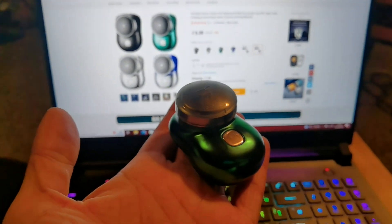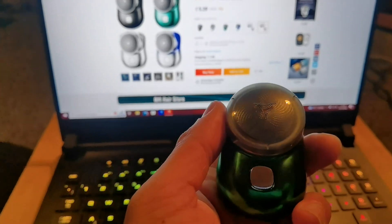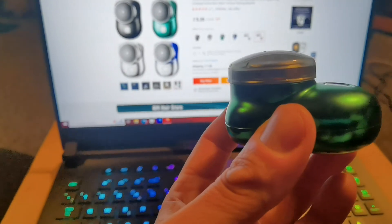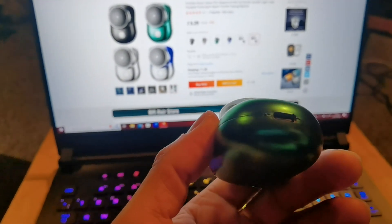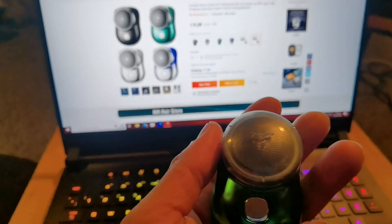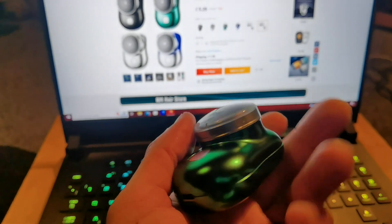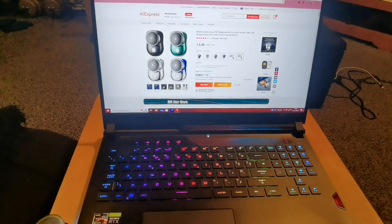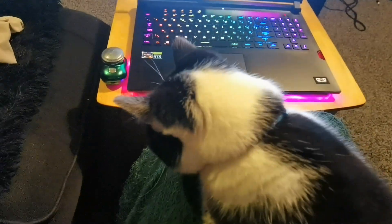This is the portable electric shaver IPX7 waterproof, wet/dry double use mini, Type-C fast charging, suitable for all-over body use — and it's a very good shaver. It comes in a tiny box when it arrives. Thank you for your time and patience, please subscribe to the channel, and I'll see you in another video coming soon.